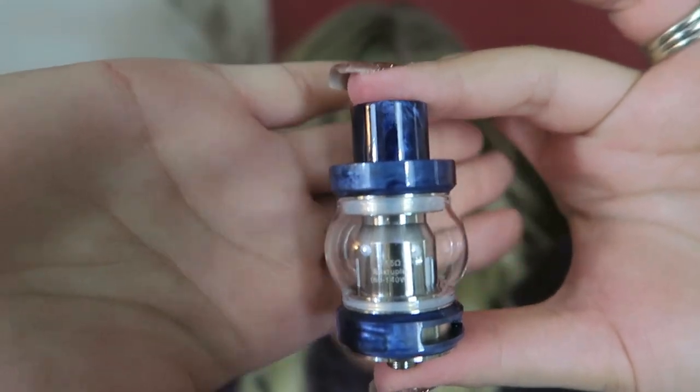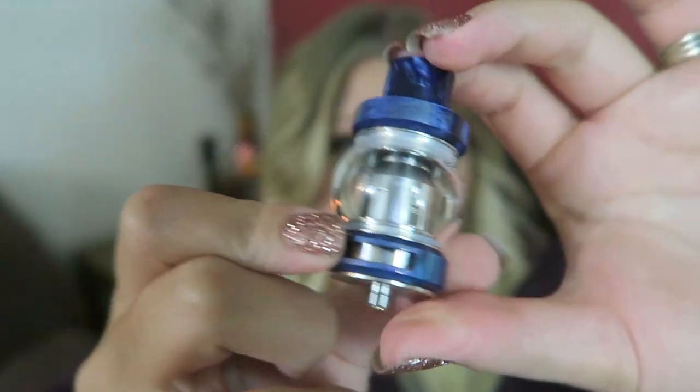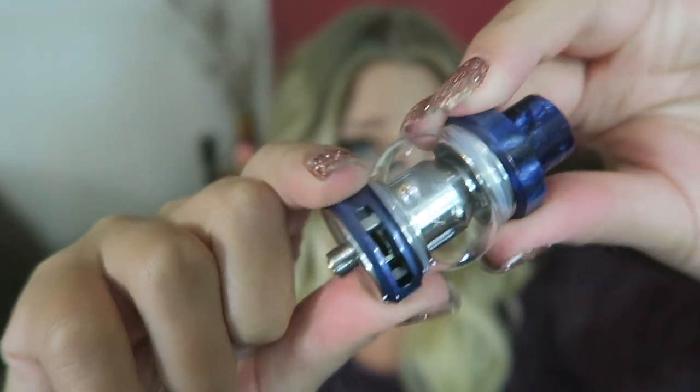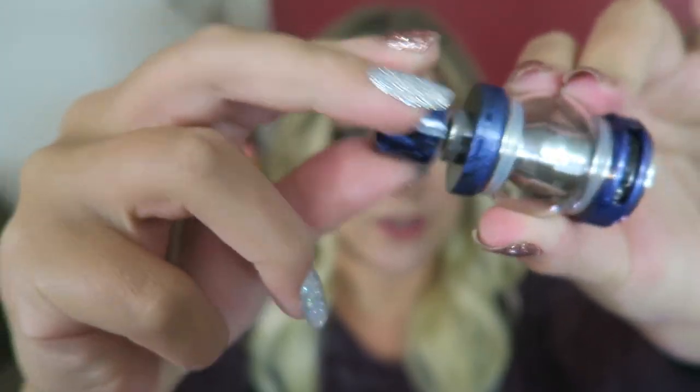This is an RTA section. The coil that's installed is a sextuple coil. It is 0.15 ohm. It is 58.4 millimeters tall, has a 25 millimeter diameter, 510 contact. It has adjustable airflow that is on a stopper, dual sides, and a removable matching drip tip.